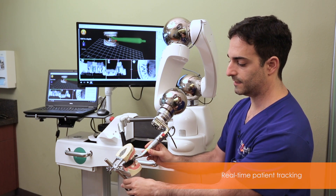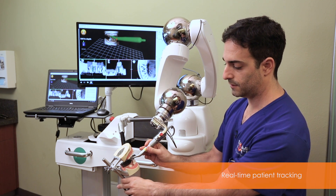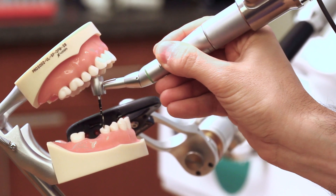If I move the patient, you can see the drill will always follow with the patient motion. When I complete the osteotomy, I keep pulling back and it lets me into free mode.